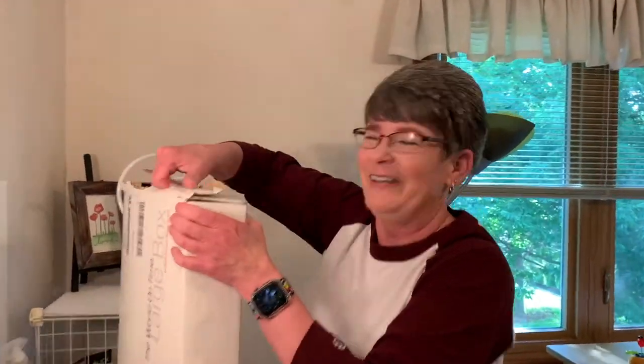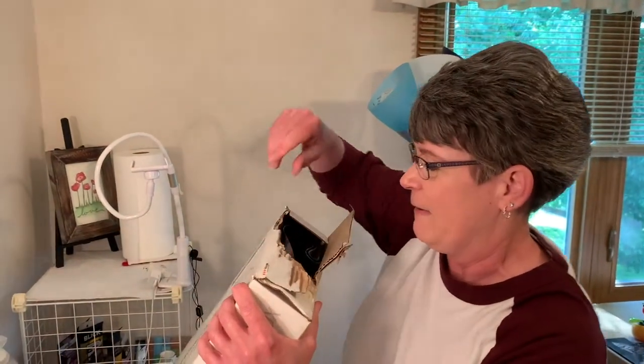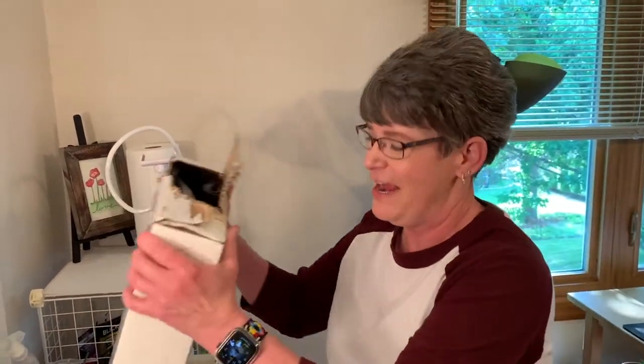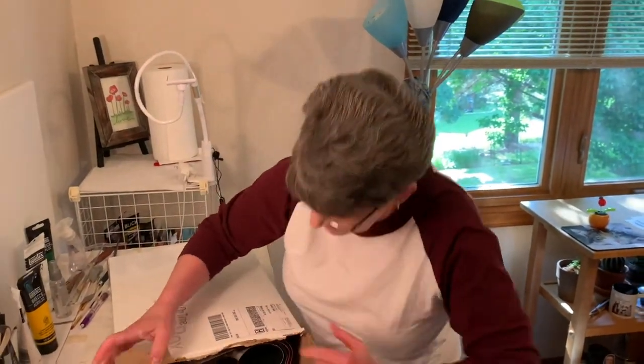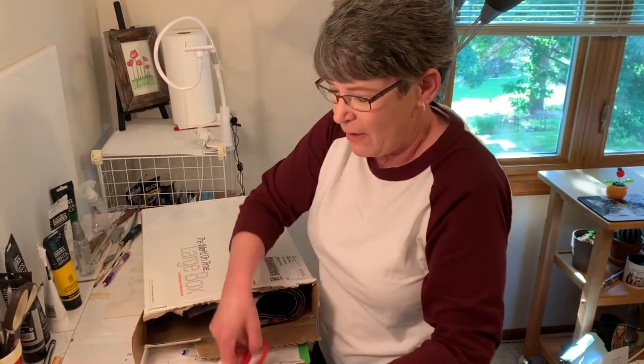We've got the fan running in the background — this is like the worst video ever. Don't go, I can turn the fan off. I cannot get this open. I can see things in there. Oh, I think I smell a mat, like a rug.